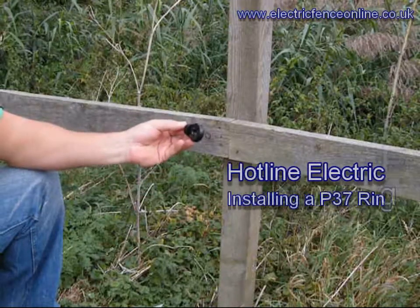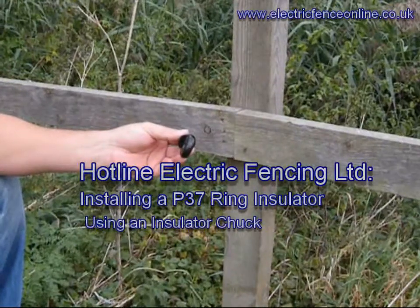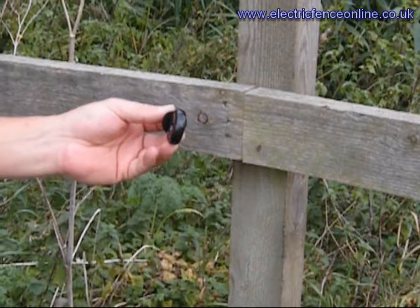We're going to install P37 insulators. P37 insulators are great for permanent fencing, excellent for rope, poly wires, galve wire, and high tensile wire.